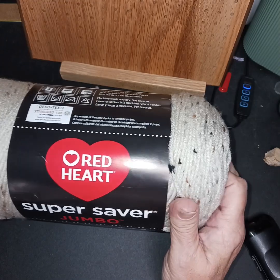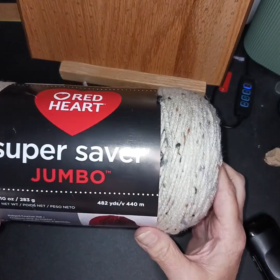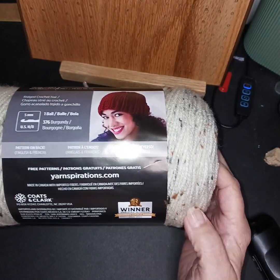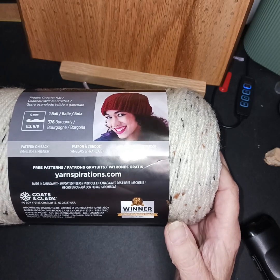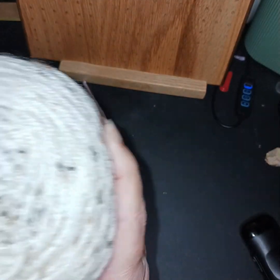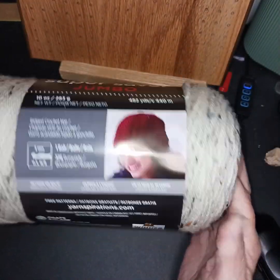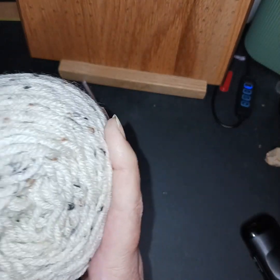I don't know if this is new to Walmart or if I've just missed it, but it's the Red Heart Super Saver Jumbo, 282 yards. I laugh because I had four of these in my cart and my daughter goes, 'If you didn't have so much at home I would do it, but you've got so much.' So instead of four, I got one. I think this would be such a pretty head warmer, ear warmer wrap — or I'm tempted to start a shawl with it. I'm not quite sure.